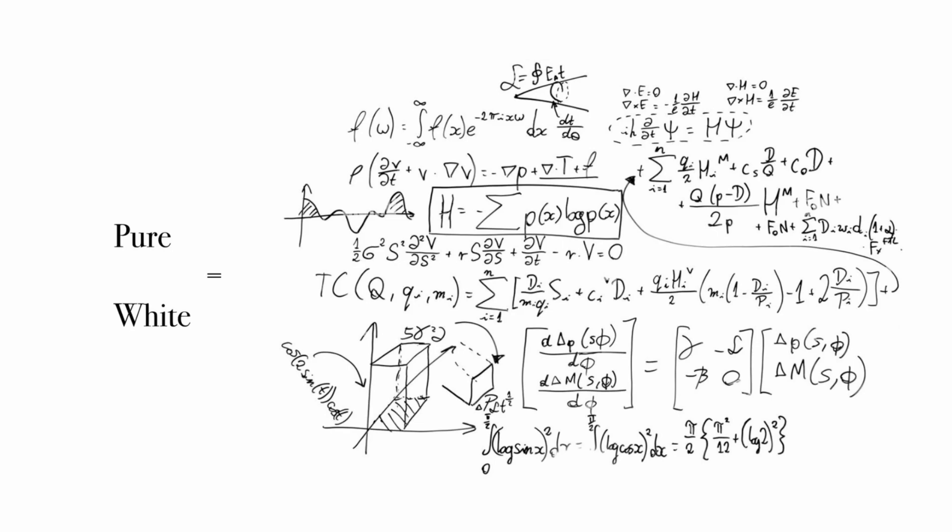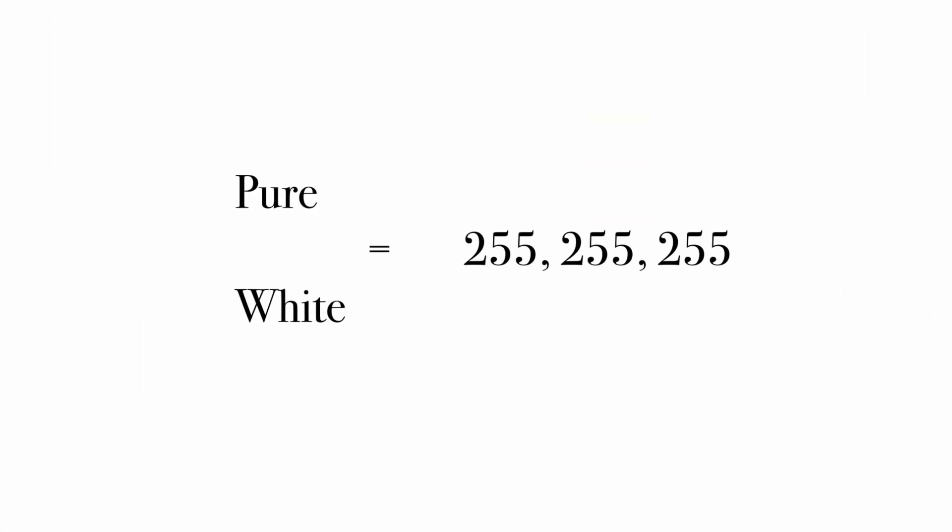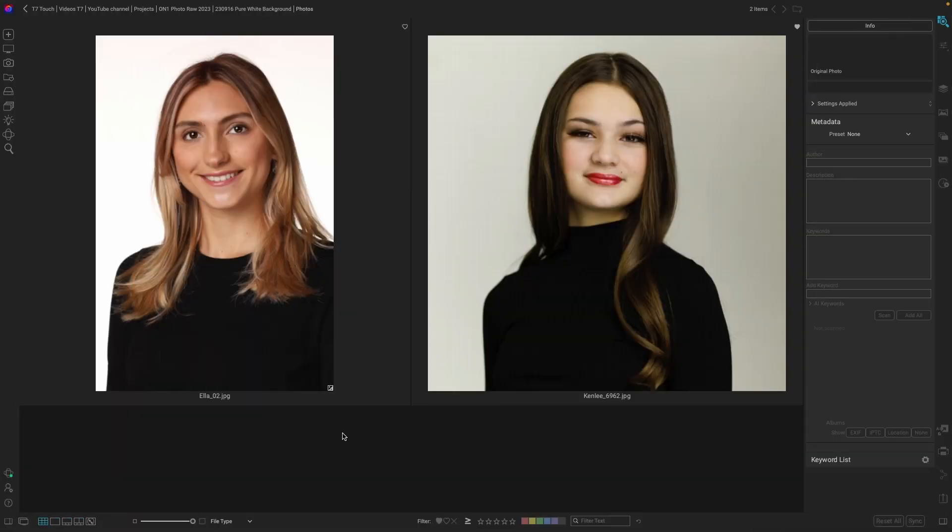Didn't do well in calculus. Me neither. Let's try to simplify this down to just three key numbers. Much better. All right, so how do we use that secret formula in On One?